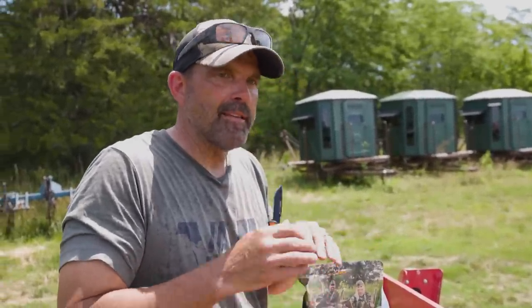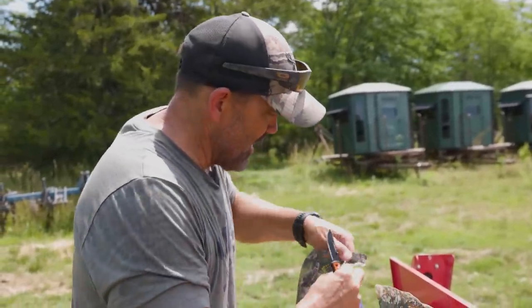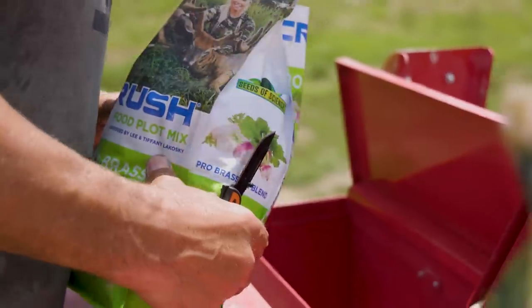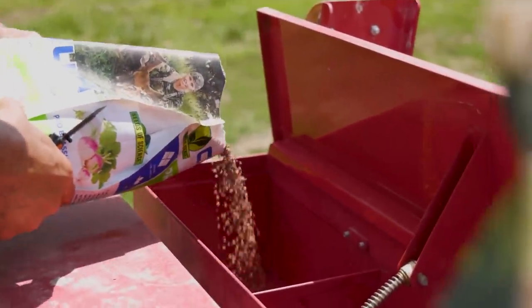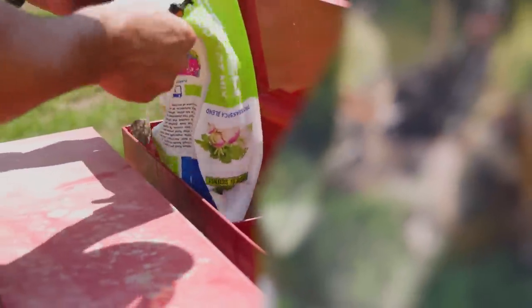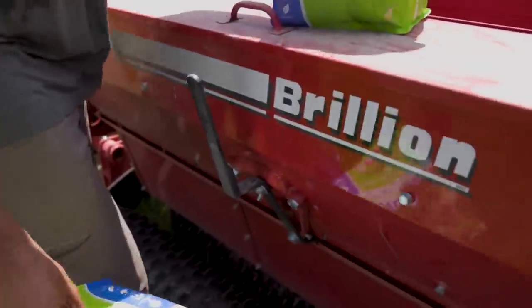I want every inch of that field to have the exact amount of seed at the exact depth — everything precise. Right now we've already failed on a lot of seed with the beans not growing due to the drought, so we've been putting a lot in. I can't afford to have another failure, so I'll put one bag in each box to start — we're going to have a lot of this to do anyway and I don't want to run low.